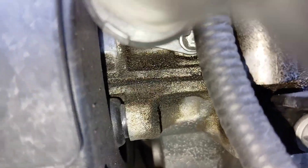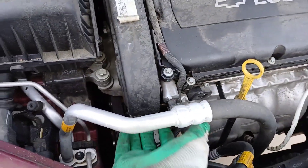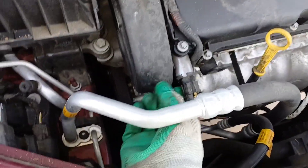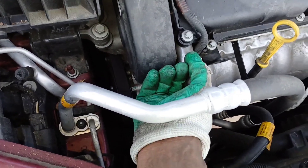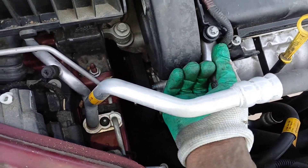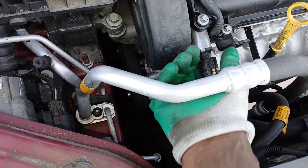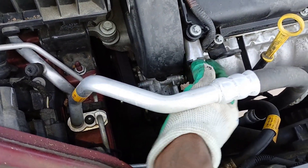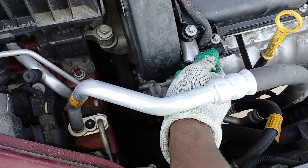Once the bolt is out, you'll be able to pull this out. The best way to get it out, especially when replacing it, is to first push up and down while pulling towards you. If that doesn't work, try to turn it left and right. If it's firm, you can get some pliers and grip it — you're not reusing it anyway — and twist while pulling out.